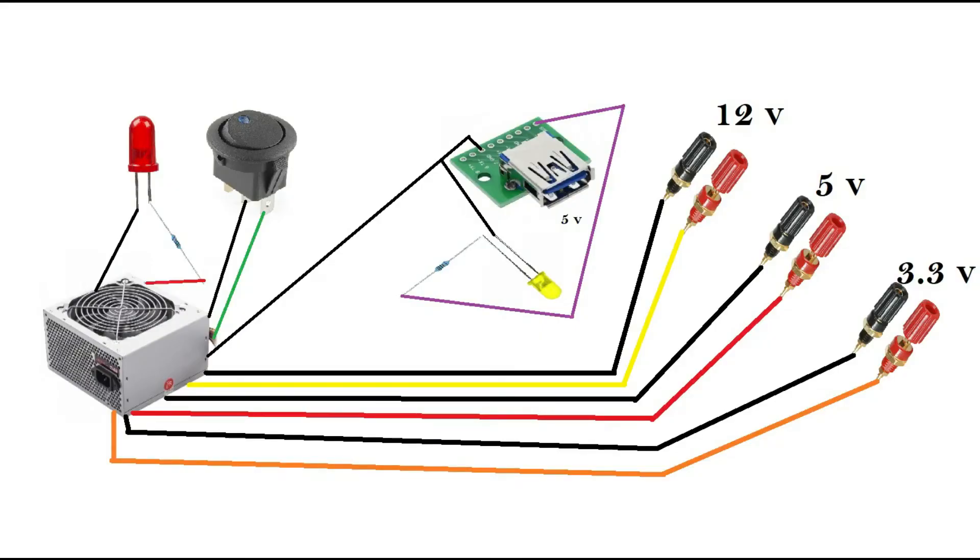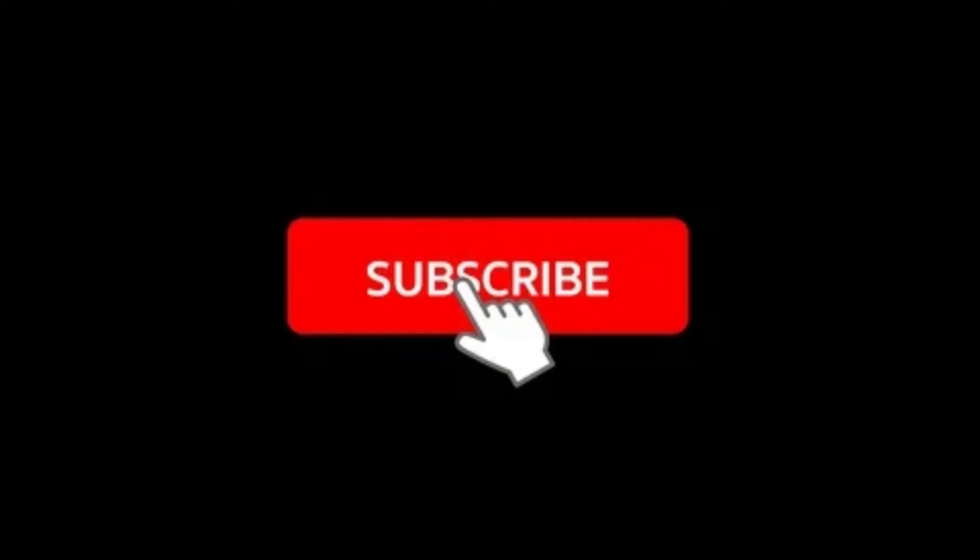Let's recap. You will need a red wire and a black wire attached to the LED using a diode, the green wire and a black wire to the rocket switch, a black wire and a purple wire to the USB module, and a yellow LED using a diode to the positive terminal. Then you will have three black binding posts connected to the black wires, and one orange for 3.3V, red for 5V, and yellow for 12V. I hope you have enjoyed this video — please like, share, and subscribe to my channel.